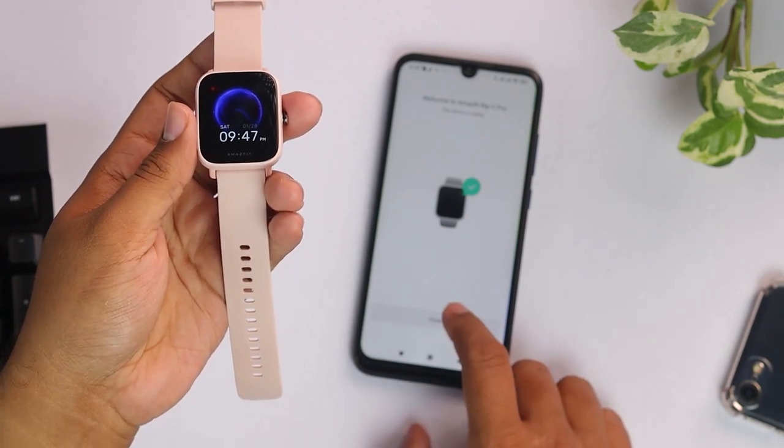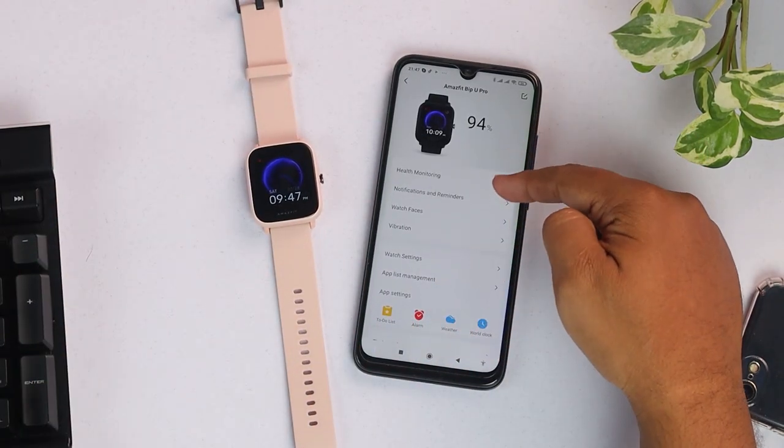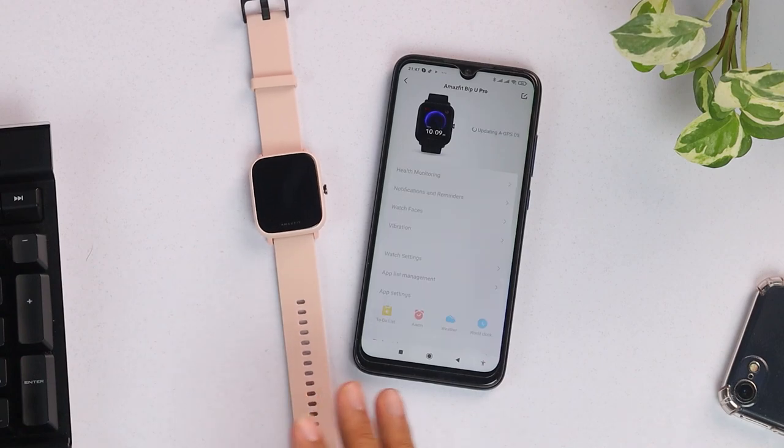Here is the prompt that connection successful. Here is our smartwatch information on our smartphone. Now these two devices are fully linked with Bluetooth and the app. That's how you connect this smartwatch to an Android device.